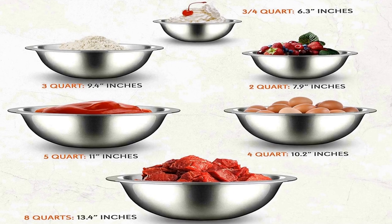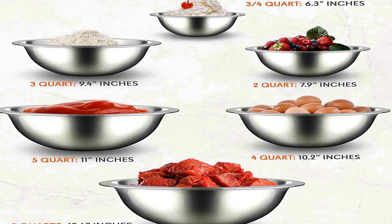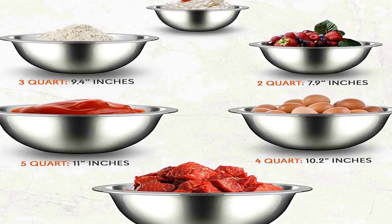The number 3 on the list is a 6-piece set. The stainless steel mixing bowl set features 6 bowls with various sizes including 3/4, 2, 3, 4, 5, and 8 quart, for hassle-free food serving.